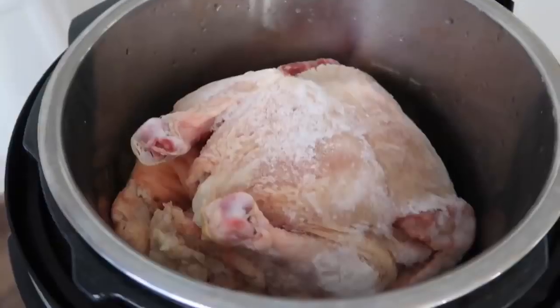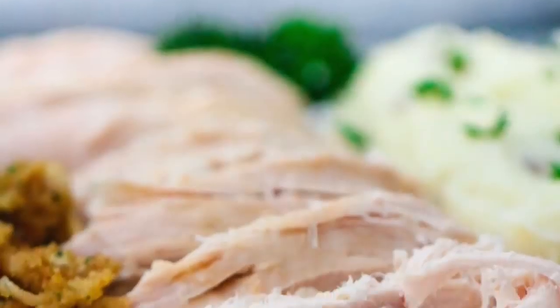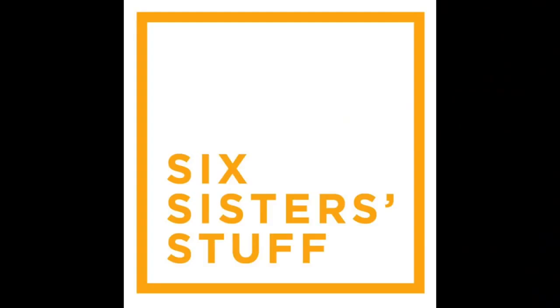Hey guys, welcome back to Six Sister Stuff. Today I'm showing you how to cook a whole chicken in your Instant Pot. I'm Kristen, the second sister from sixsisterstuff.com. One of the most common questions I get is how to cook chicken in the Instant Pot. I've done chicken breasts and chicken wings before, but today I'm going to show you how to cook a whole chicken in your Instant Pot.